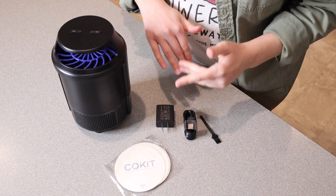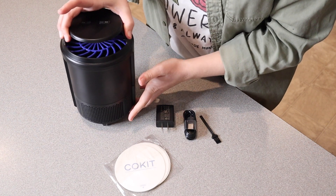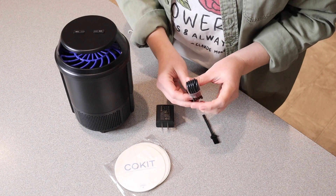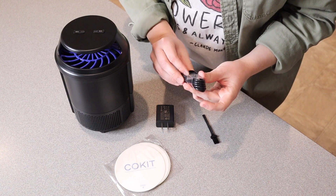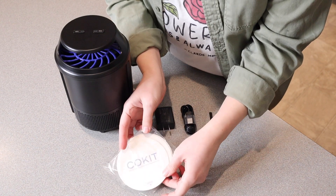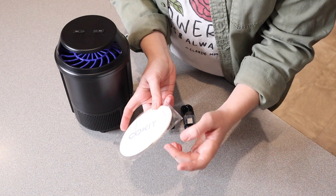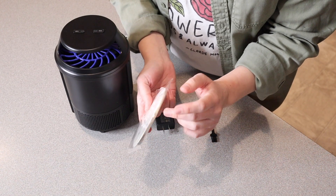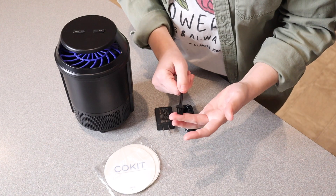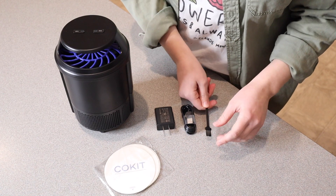This is everything that came inside the package besides the user manual. Right here we have the actual insect trap itself. We also have this charge cable right here — this is a USB to Type-C charge port. And then we also have a plug-in wall adapter. Right down here are the glue boards, and these are the little sticky pieces that are going to attach the bugs to the bottom. There are six of these it looks like. And then we also have a cleaning brush in case there are little particles that get stuck when you are cleaning the trap out.